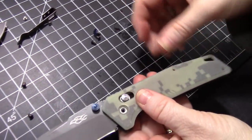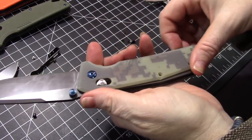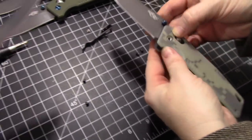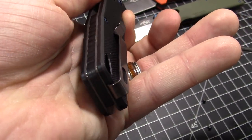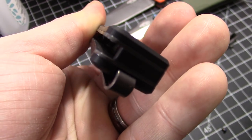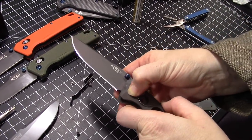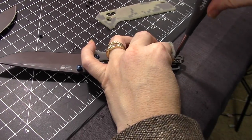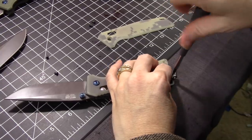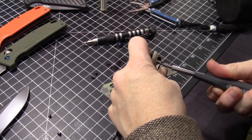G10 scales go back on top — fairly thin pieces of G10. Oh, I almost forgot the clip — it's got to go on the inside. The clip is not the very last piece. Yes, I forgot all about that. And it is right-hand carry only. You've got to slide that clip in there before you fasten down the G10. I'm not worried about Loctite on those because the scale holds it in place.